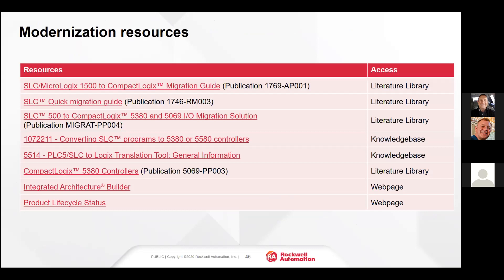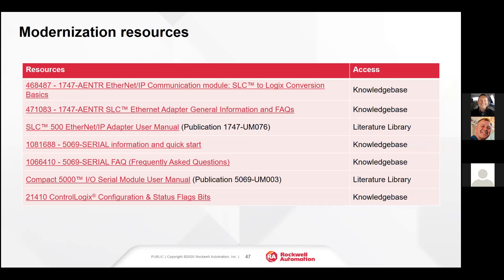There are a number of migration guide topics available in the Rockwell Automation Document Center. Please feel free to engage us — we will consult with you on your application, determine the best path forward, and provide the literature. If you have any questions, feel free to call or email us and we will get you answers as quickly as possible. Thank you very much for attending the tech talk today — it looks like it took us about 30 minutes, so we're right on schedule. Thank you.